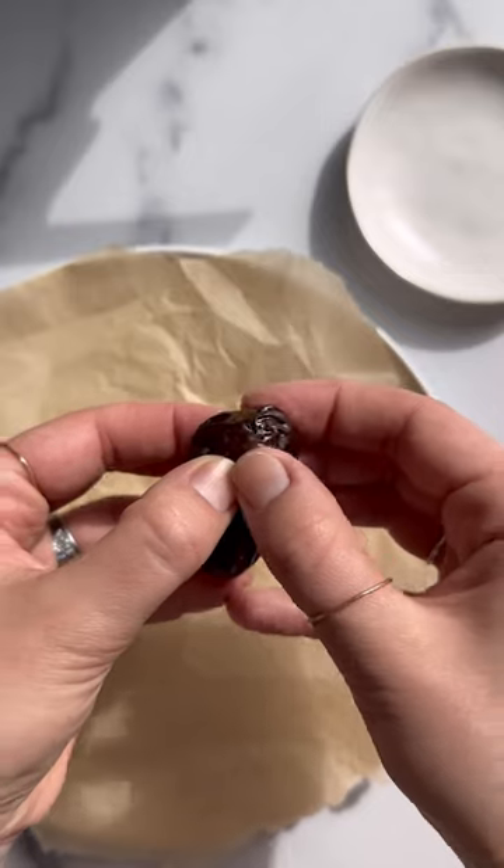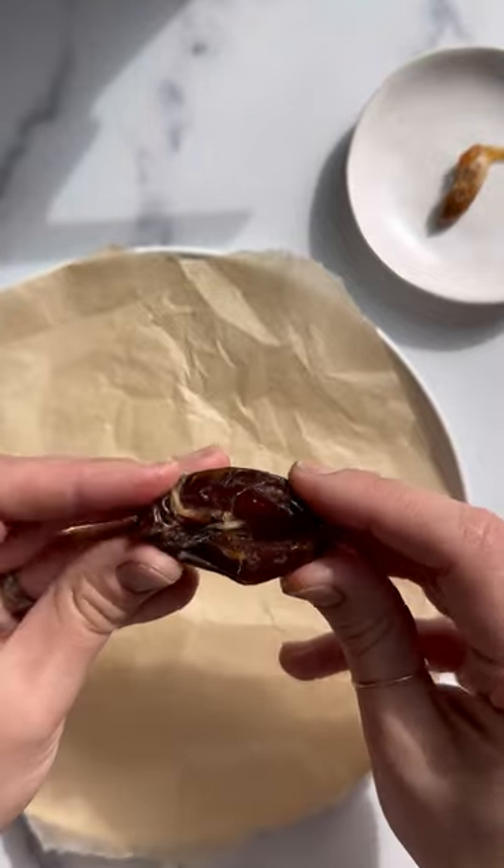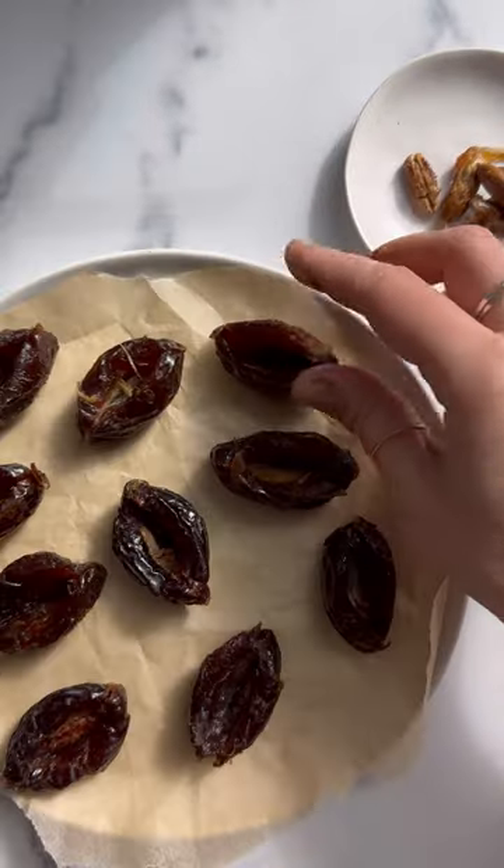Hi friends. Let's make Almond Joy stuffed dates. First, we're going to roast some almonds before pitting our dates and forming them into little date boats that will hold our filling.